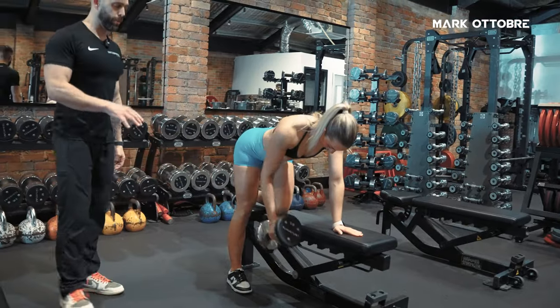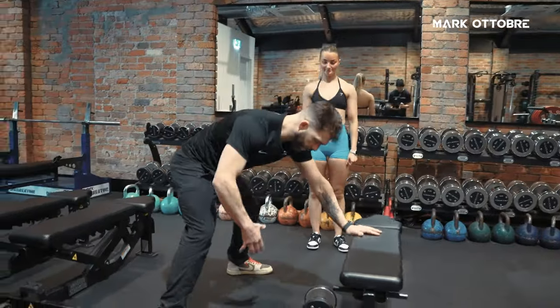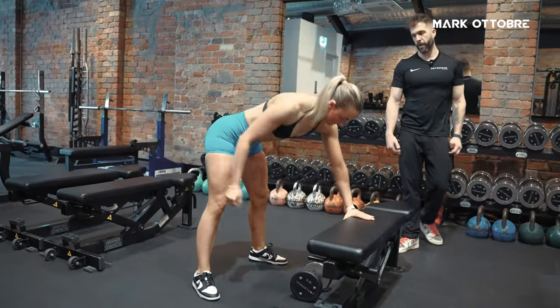So, instead, what we're going to do — put the dumbbell down — is we're going to set up with a tripod position. You're going to be here, legs nice and wide, getting a nice stable base, and then grabbing the dumbbell.